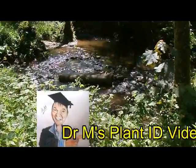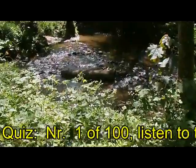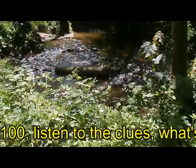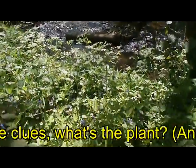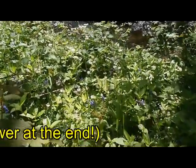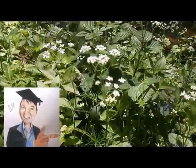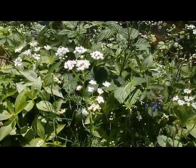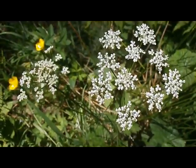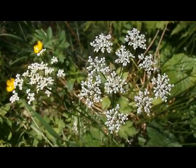Here we are by a stream in Wales, not far from junction 47 on the M4 — a lovely woodland stream and then a bank of flowers. The flower I'm looking at is the white one here. So what is this? Here's a view from the top, a bird's eye view of the inflorescence.